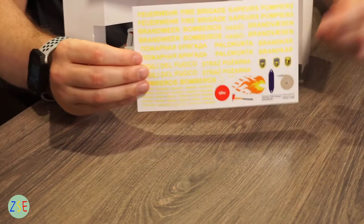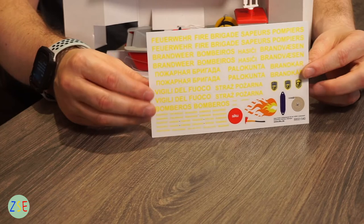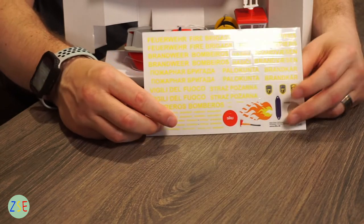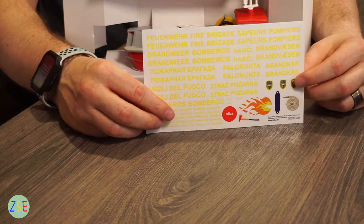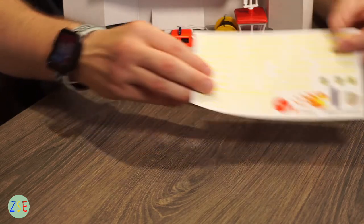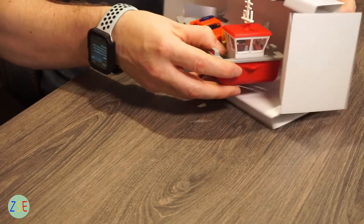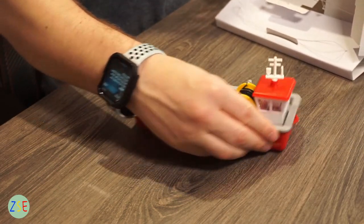You do get the sticker pack, which is in multiple languages, which is good, and then you've got the other things that you can stick on the model if you like. Just put that to the side as we get the model out.